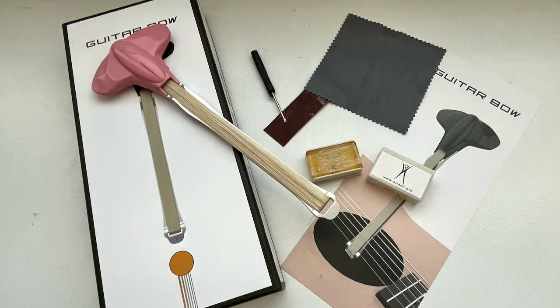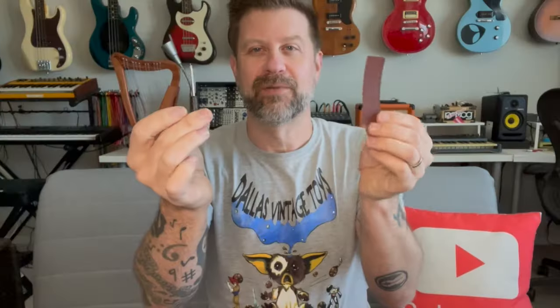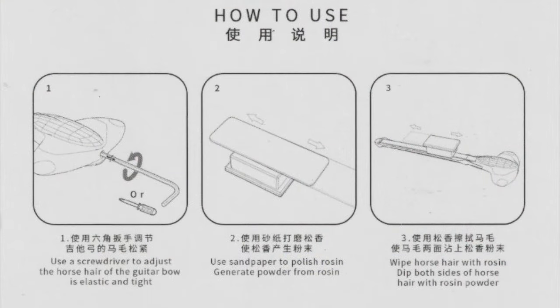We've got what appears to be a little block of rosin — yes, there's a little block of rosin to help rosin up that bow. We've also got a little piece of sandpaper, a cleaning cloth, and a small screwdriver. So it does come with a couple of tools. Let me read the instructions real quick and find out if there's something I'm supposed to do before I try it.